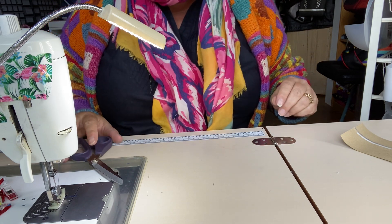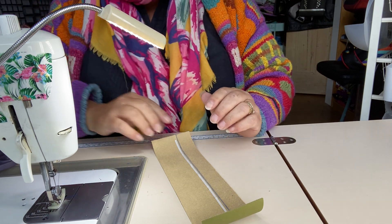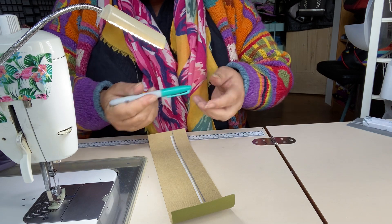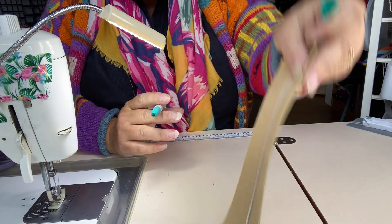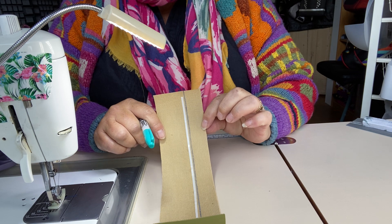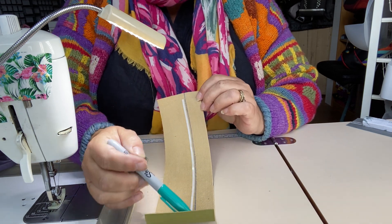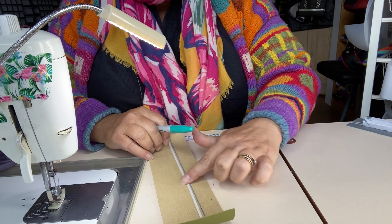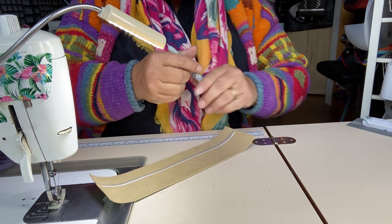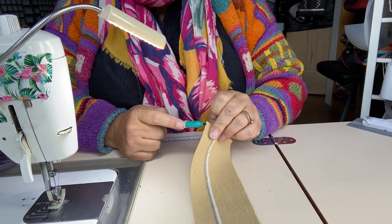If your machine is not happy going through that many layers, you can make a trifold strap. The trifold does have a raw edge showing, but you can use a Sharpie along the edge. This one is only three inches wide, not four — I'm going to make a one-inch wide strap from a piece of faux leather that is three inches wide. I've drawn a line one inch from one side and added a line of double-sided tape on the wider side.